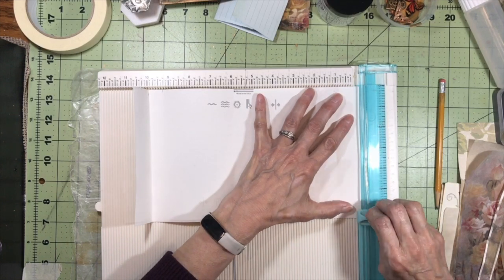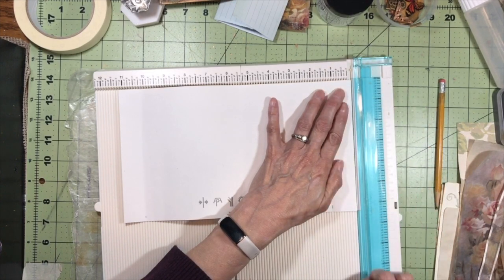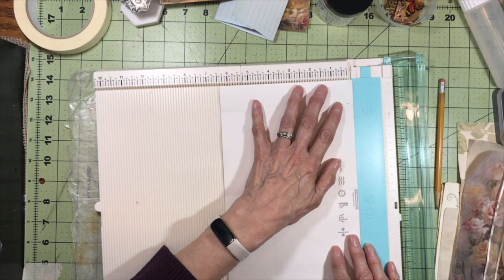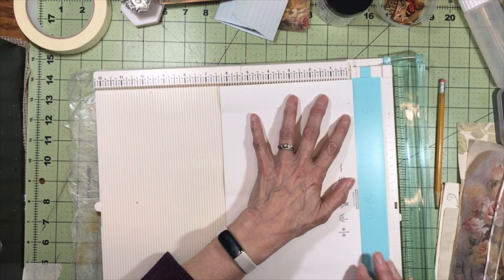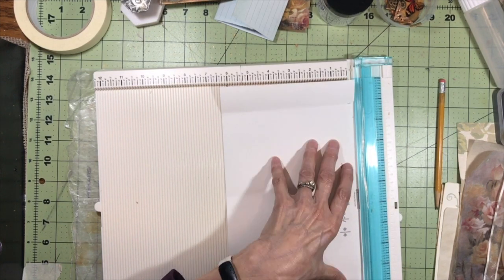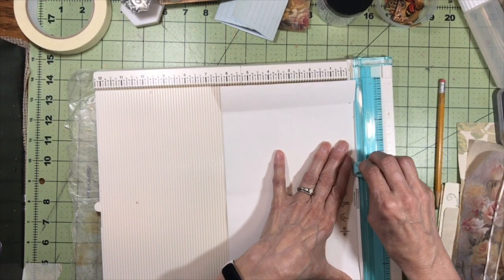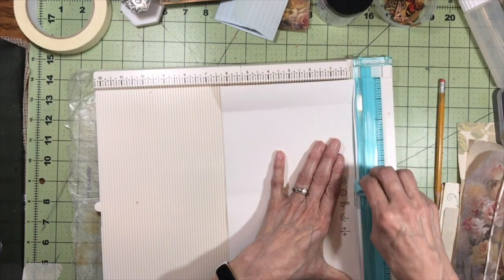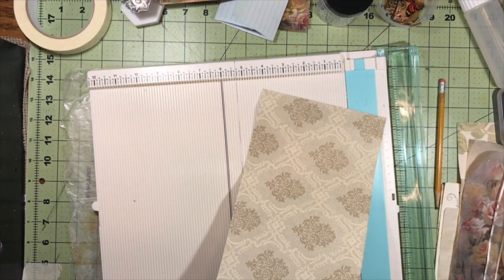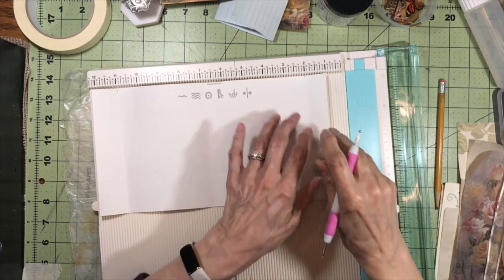I've been kind of laying low the past couple of weeks because I've been dealing with some health issues — nothing really serious, but it really affected my energy level quite a bit, so I haven't been doing a lot of crafting. But I'm back in the game today. I want straight edges, so now I want to score on these lines.